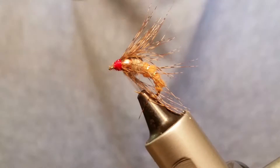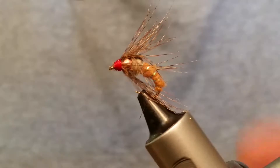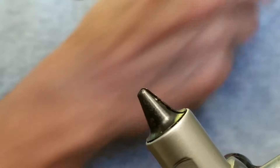Hey, my name is Larry, I'm with Under the Bridge Flies, and we're going to tie a Holy Grail Caddis Emerger. It's what I got in the vise here and it's a nice little fly — it's a good fish catcher. You should tie a couple up or learn to buy one; they are really good flies.